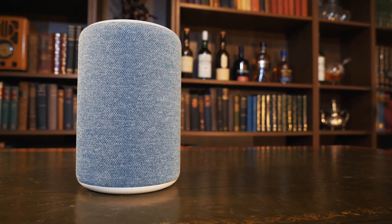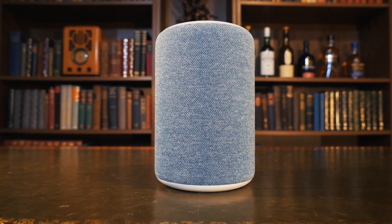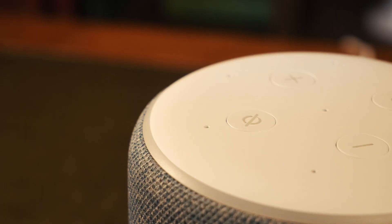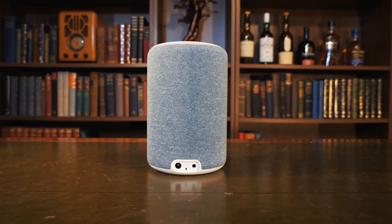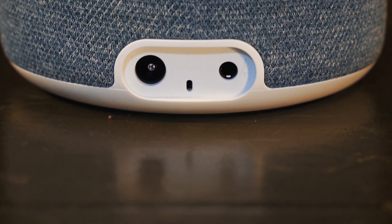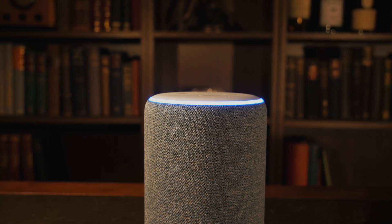Let's take a look at the Amazon Echo third generation. This is the Echo 3 in the newest color to the Echo range, Twilight Blue. It features new speakers powered by Dolby's 360-degree audio, which Amazon describes as having a premium sound. It borrows neodymium drivers from the Echo Plus and partners them with a three-inch woofer for stronger bass. It can also be paired with another Echo 3 or an Echo Plus 2 for stereo sound. It's a standard design mirroring the Echo Plus 2 with four buttons on top, an aux and power port on the back, and the signature Alexa light on top.